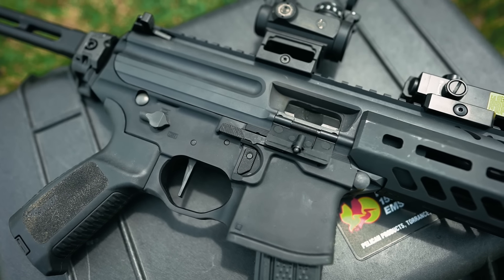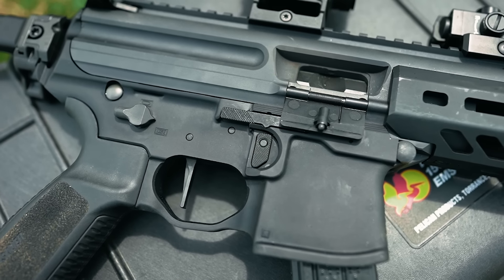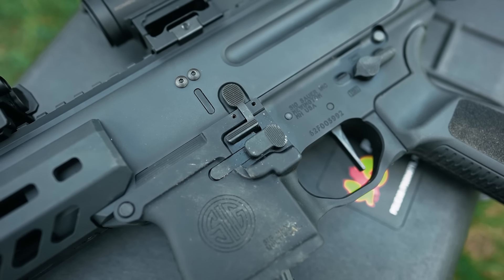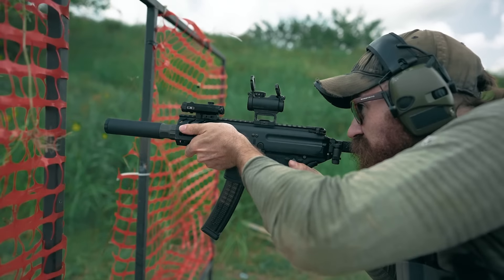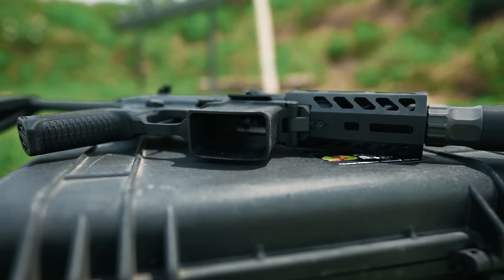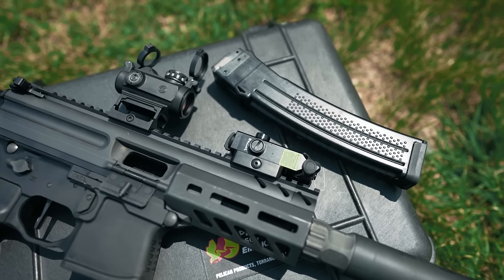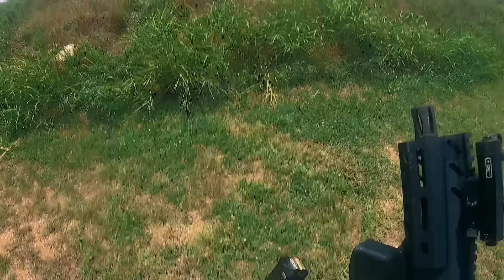Moving back to the receiver, most of you are probably going to be in familiar territory here. The MPX's fire controls are essentially identical to that of an AR-15 with a few enhancements — your mag release, bolt catch, and selector lever are all ambidextrous and pretty much exactly where you'd expect them to be. The MPX's magwell is flared pretty substantially, which combined with the nice grippy dotted texture of its proprietary 30-round magazines, made reloads feel fast straight from the get-go with a bit of built-in room for error.